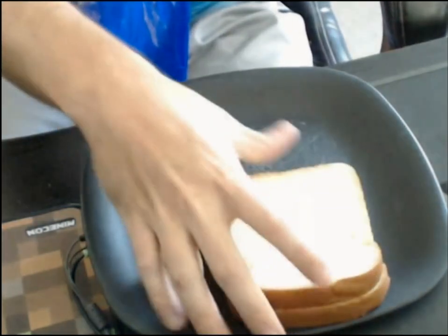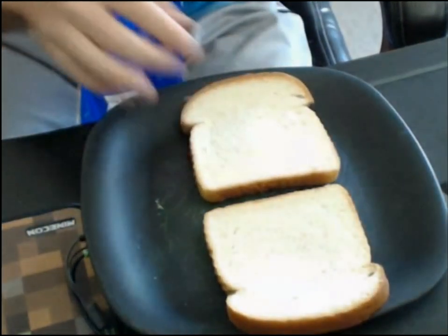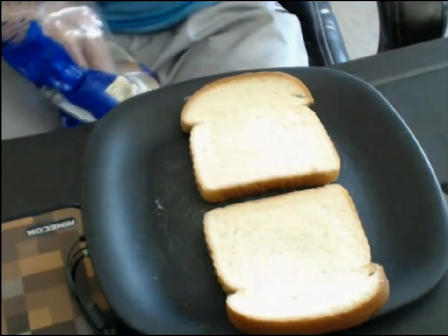Set out plate. Two slices of bread, vertically not horizontally and not side by side — they have to be opposite from each other. That's gonna be important later.